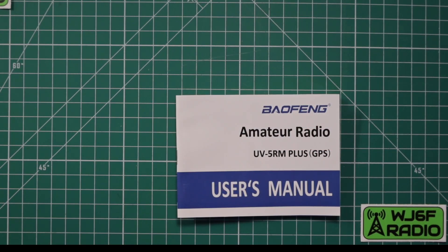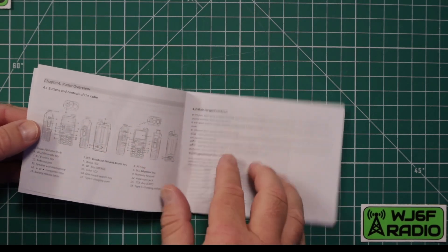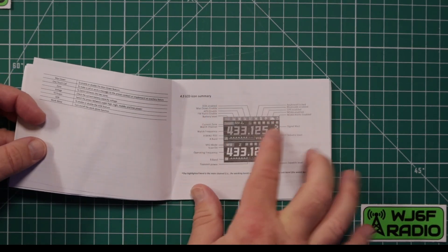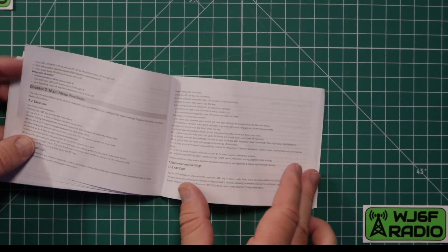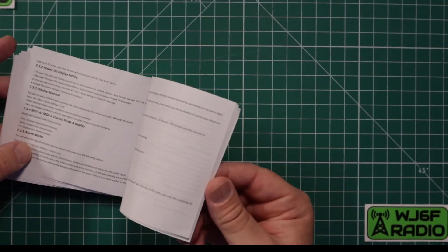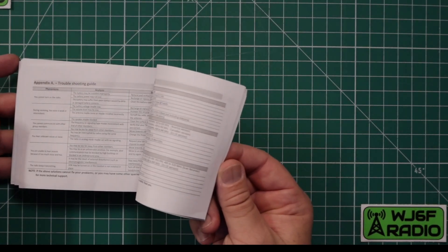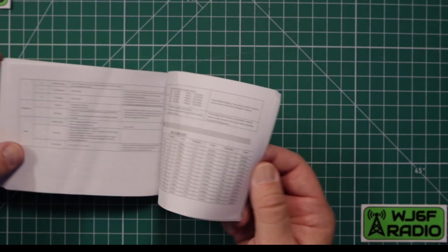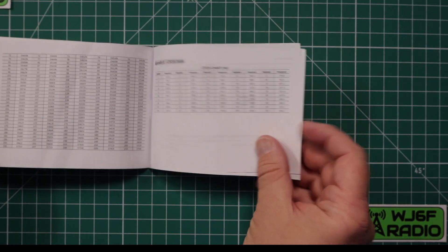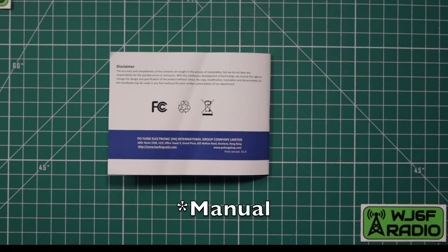The owner's manuals have greatly improved over the years. This one I didn't have any issues reading — going through anything, figuring out what they were talking about. They give you all the usual stuff: a description of all the parts of the radio, all the icons on the screen, basic instructions. There is a section for the GPS, some troubleshooting guides and shortcuts, all the menu items, and DCS and CTCSS code tables. It is easy to read; you don't need a translator for it.